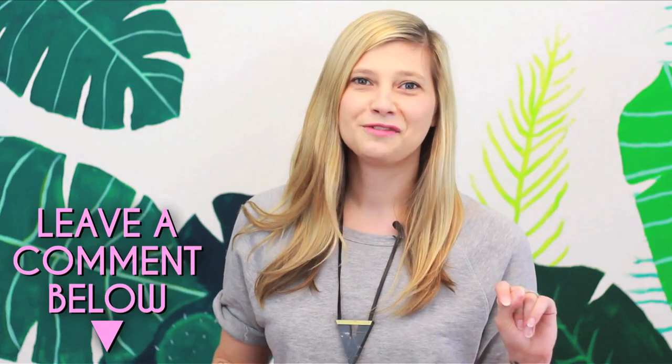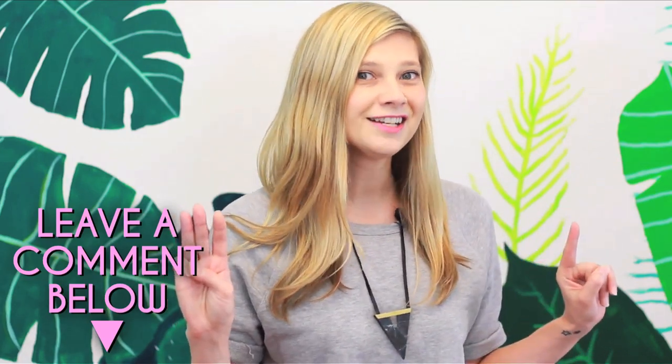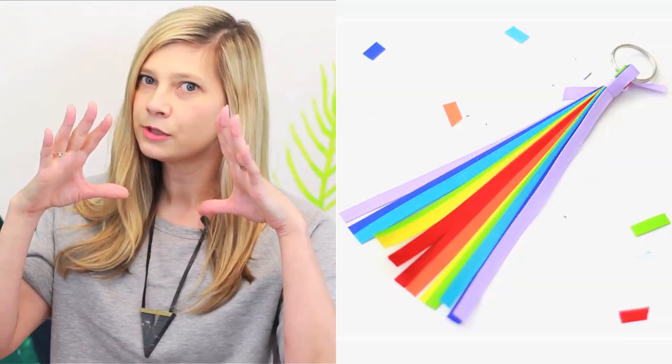Let me know as you're watching the video which of these three backpacks is your favorite, and be sure to give it a thumbs up if you're digging it. Bag charms for the win!